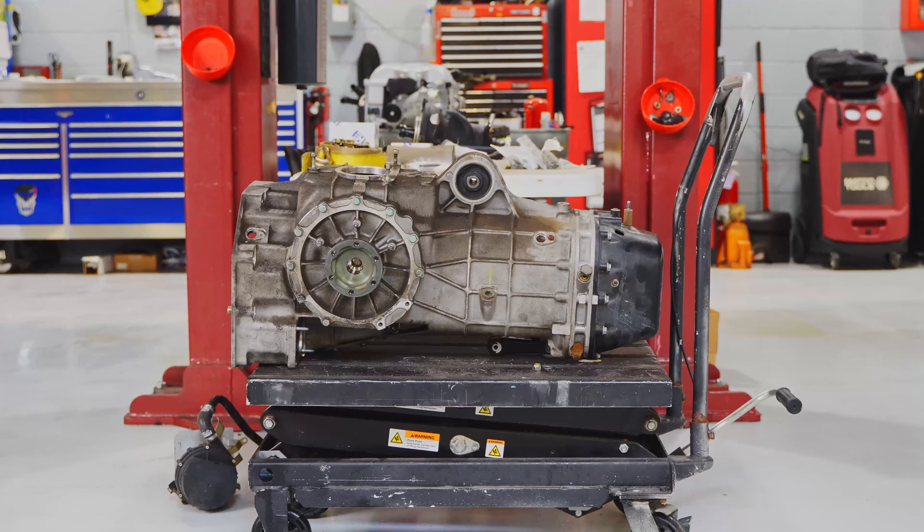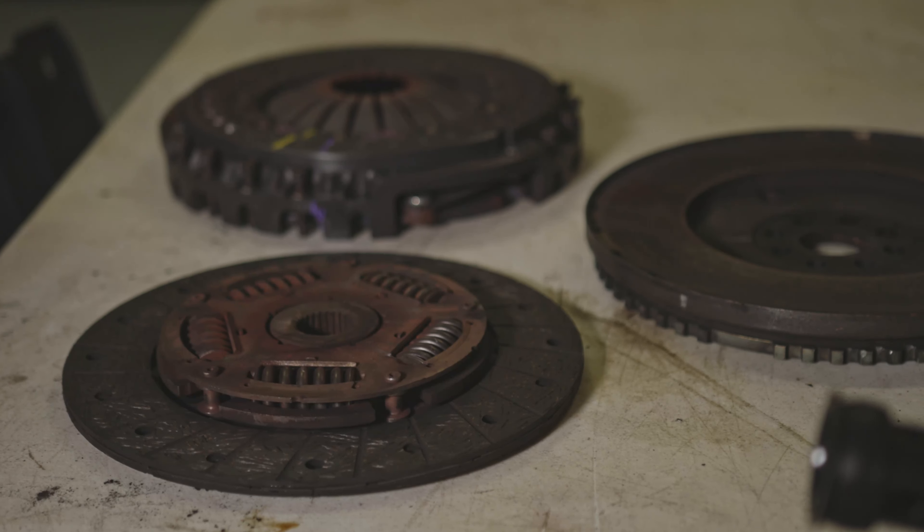Valve adjustment, spark plugs. We also went ahead and put a new clutch in it. Pulled the transmission out, as you can see. We just got done putting a new clutch in it, new flywheel. We're also upgrading the cam variators.